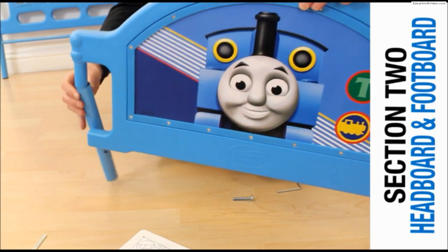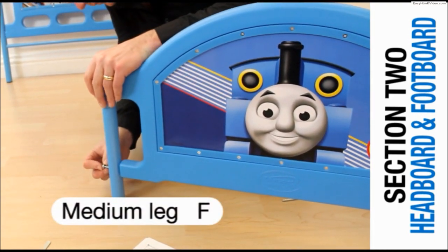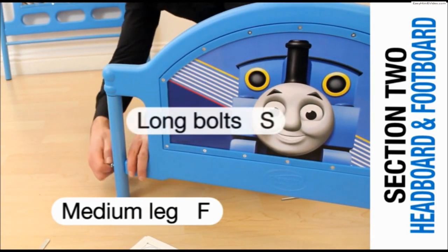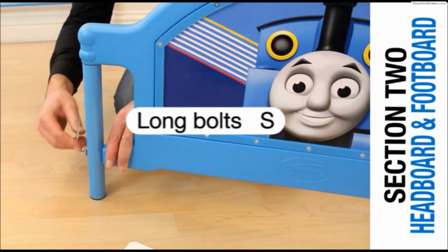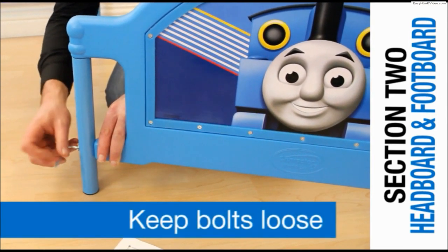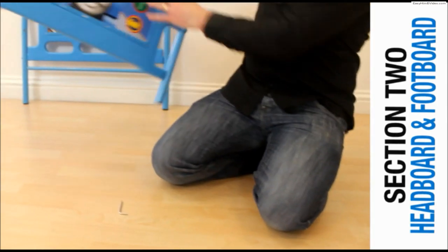Repeat this process with the opposite leg. Insert a long bolt and secure it with the Allen key, remembering to keep it loose. Place the footboard to one side.